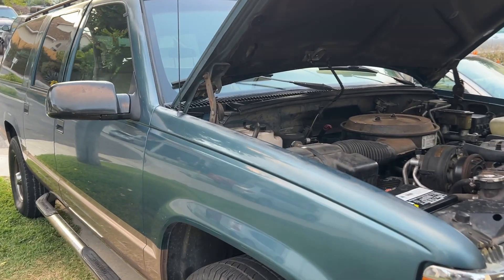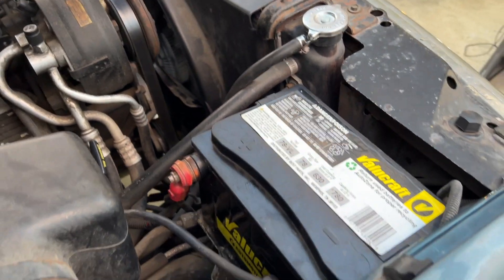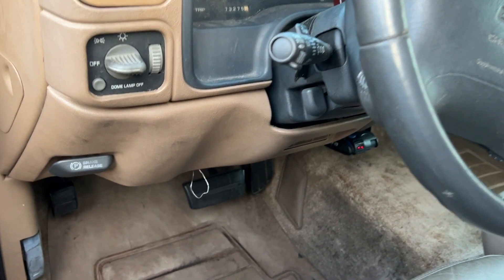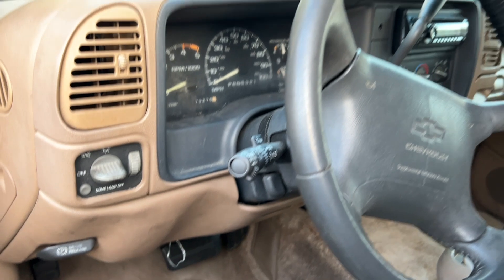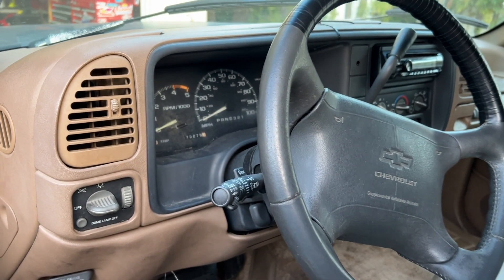If you want to clear your check engine light, the best way to do so is to unplug the battery, as you have to take away power from the ECM. Again, all you need is a paper clip or a jumper and all you got to do is count. If you have any questions or comments, leave them down in the description below.